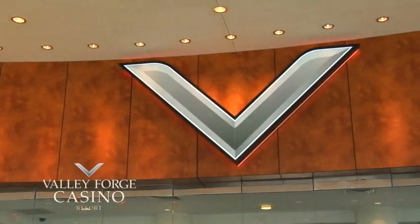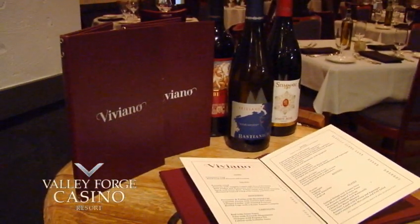Welcome to the Chef's Kitchen. We're here at the beautiful Viviano Restaurant at the Valley Forge Casino Resort. We've got our Chef Tony Clark with us today. How come I'm not the beautiful Tony Clark? You are the beautiful Tony Clark — the very handsome Tony Clark. Thank you for having me. And then we have the beautiful Lauren D'Angelo.